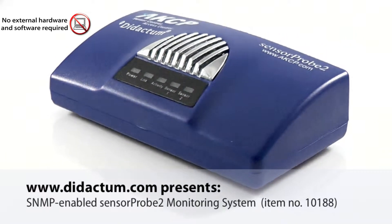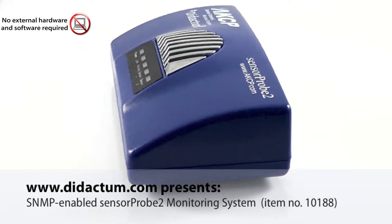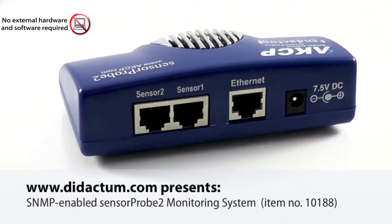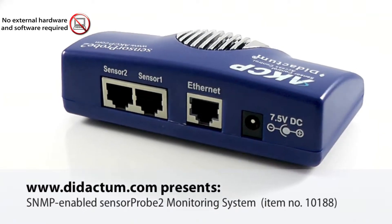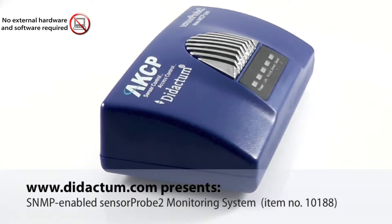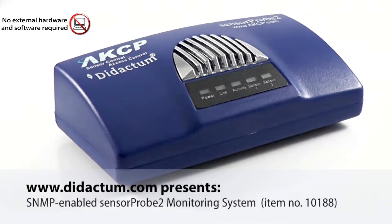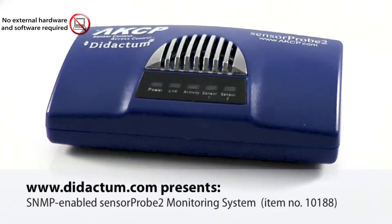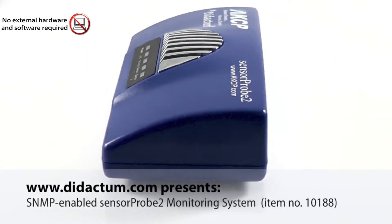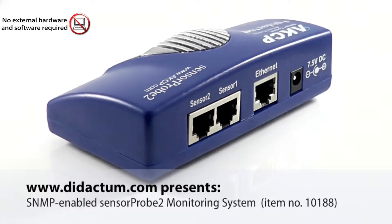SensorProbe 2 has been field-proven with versatile measurement options. It can be configured to prevent specific kinds of exposure to humidity, water leakage, gas, air flow, and low and high temperature. It also supports other sensors which can monitor voltage drop, security, analog, and dry contacts.